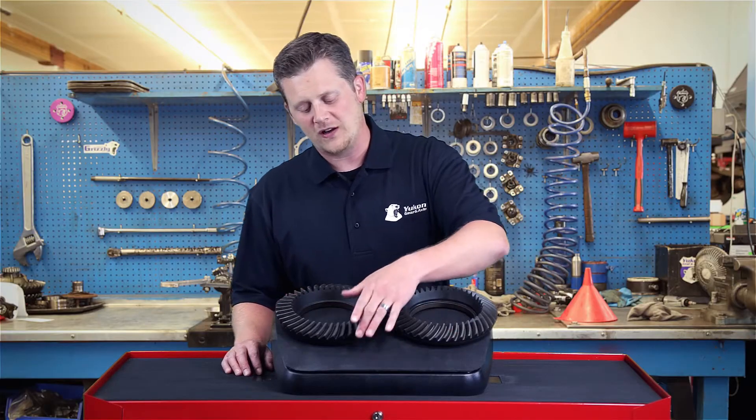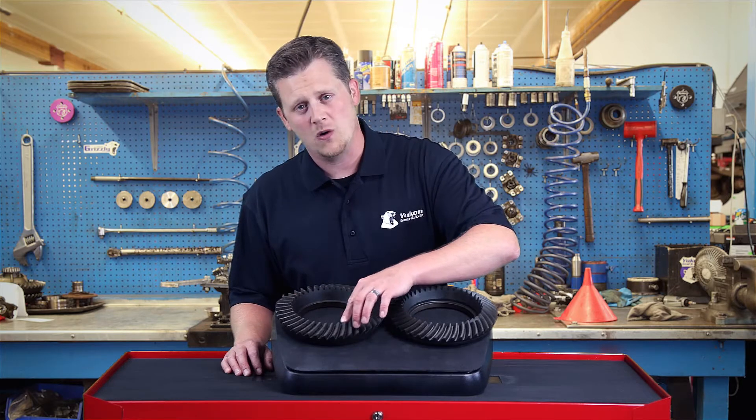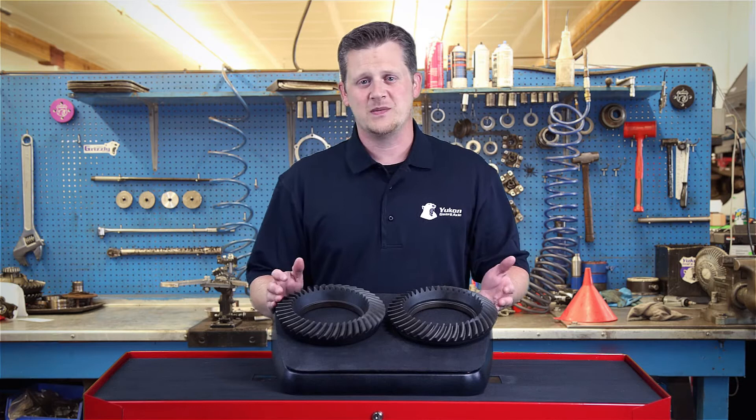On the original older style five cut gear, it's actually taller on the outside edge of the heel than it is at the toe. That's the easiest way to tell the difference between the two.